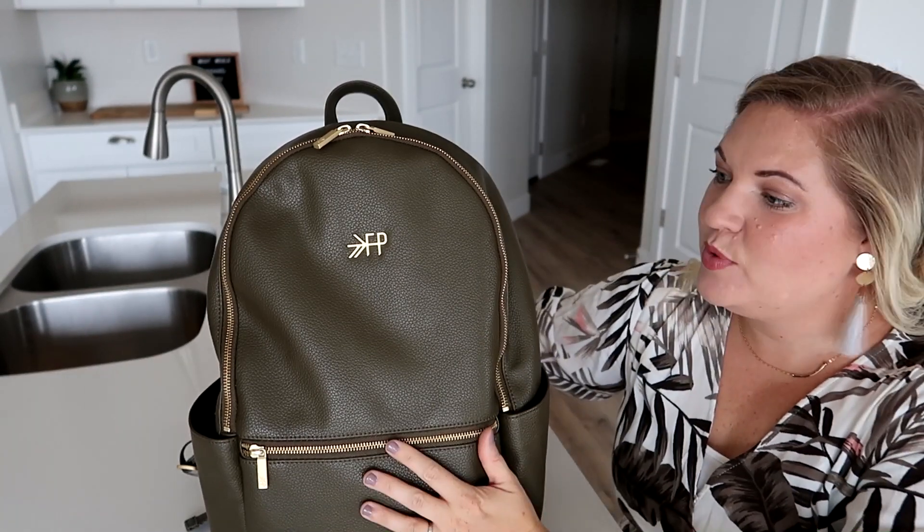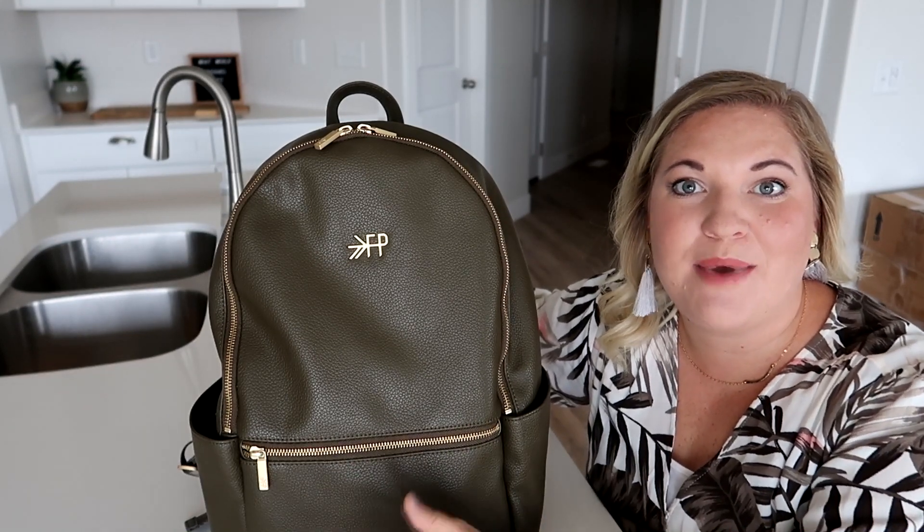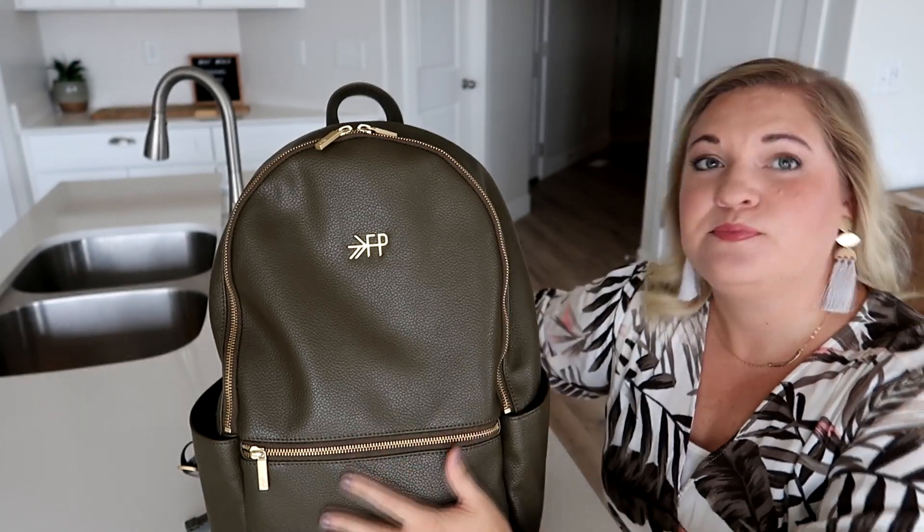Hey everyone, welcome back to Poppins Approved. Today I thought it'd be really fun to show you the updated city pack from Freshly Picked. This one is actually called the New Classic City Pack, so the pockets and everything are pretty much the same but everything's just slightly bigger and the material is different on the outside. I have done a review of their regular city pack on my channel, so I will put that in the description box below. I did really like that bag but there were some things I wished they would change, and they definitely worked on that and changed it — I love this bag, I think it's awesome.